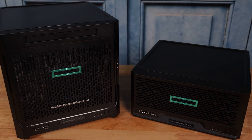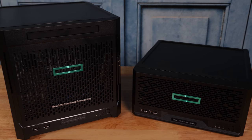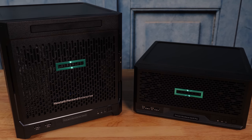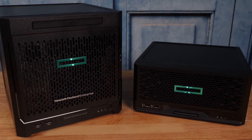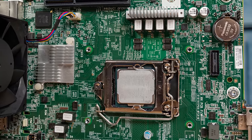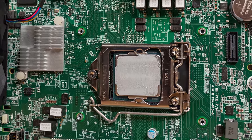The Gen10 Plus is actually a pretty big departure from what we saw in the original Gen10 system. So we thought instead of just tearing the system down, we're going to actually tear it down next to an older Gen10 system so you can see the difference between the two. Because the HPE ProLiant microserver Gen10 Plus is actually a big departure — we actually have a socketed CPU, much like we saw in the beloved microserver Gen8 series.